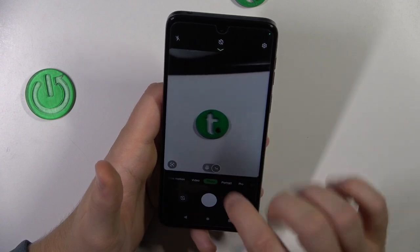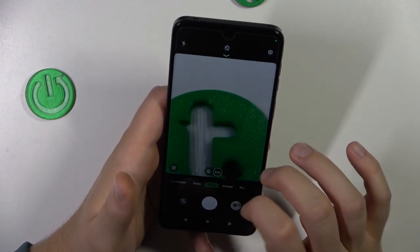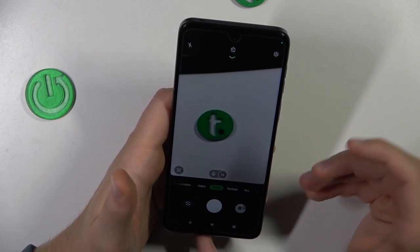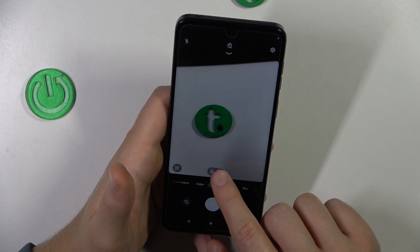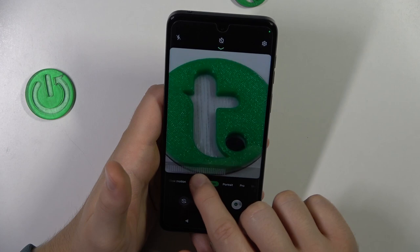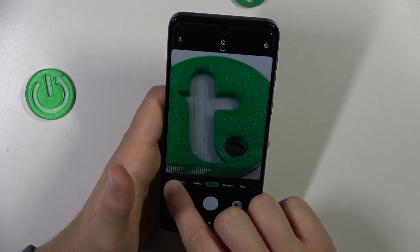If you want to zoom in or zoom out, you can use this pinch gesture on the screen. But I found a better way, in my opinion. You have to click and hold on the zoom and you will unlock a slider, and you can then zoom in and zoom out smoothly with just one finger.